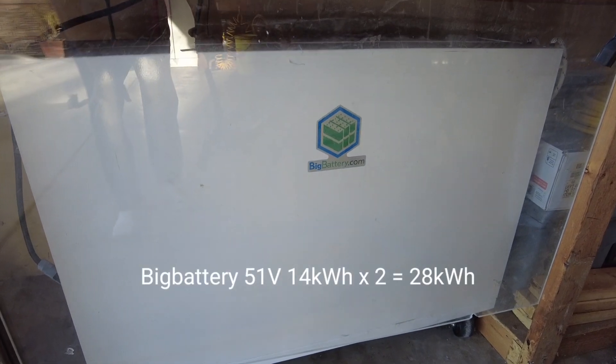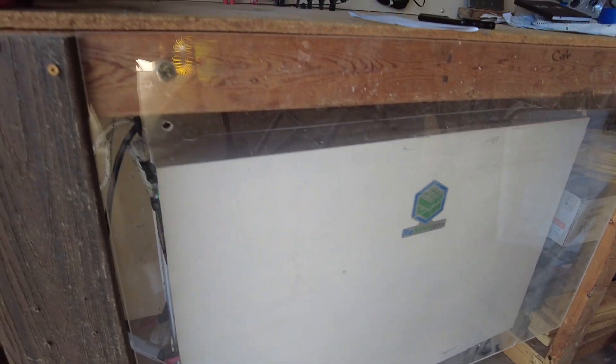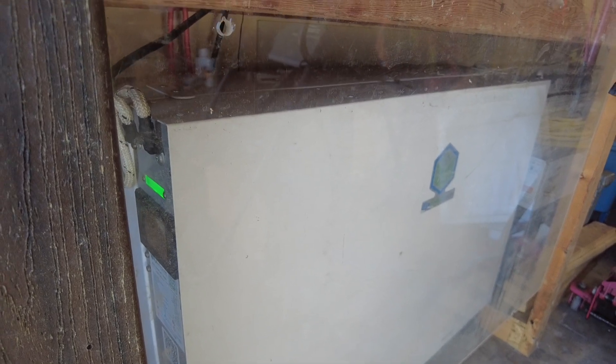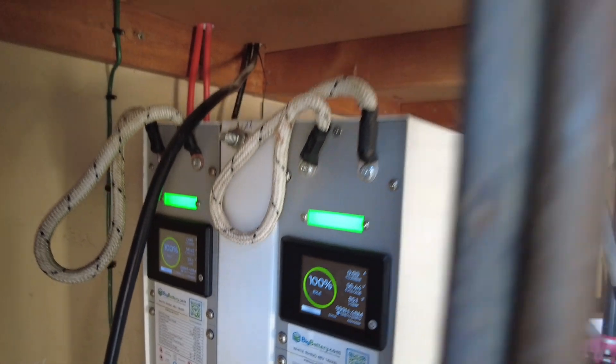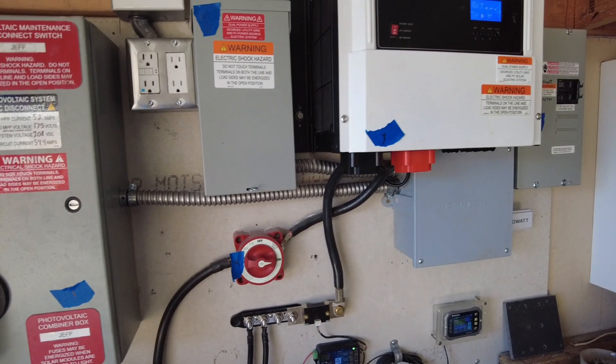Let me show you the batteries — I didn't want to skimp on that. This is a Big Battery Rhino, and we encased it in some Lexan plastic for protection. You can hear the Growatt's very loud cooling fan — I watched an Average Joe YouTube video on how to replace that fan. We have two of the 48-volt Big Battery Rhinos, both showing 100% SOC. We're not using any battery power at the moment, and there's about 7kW of solar array up on the roof.